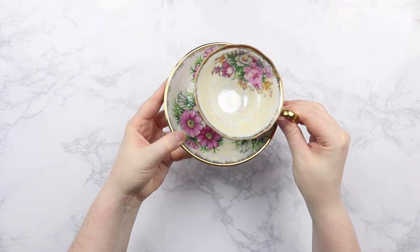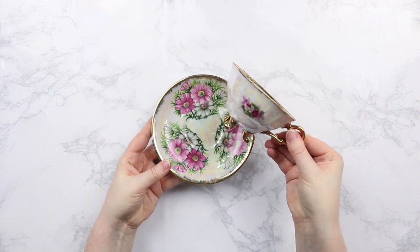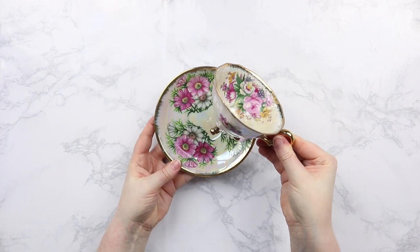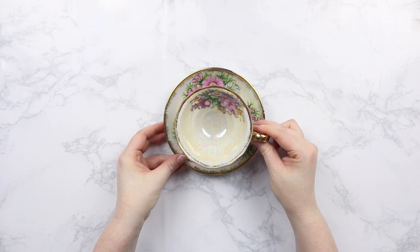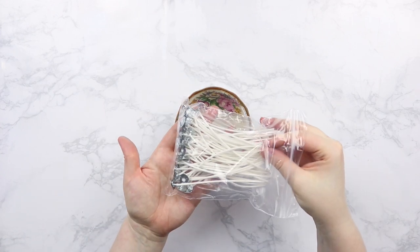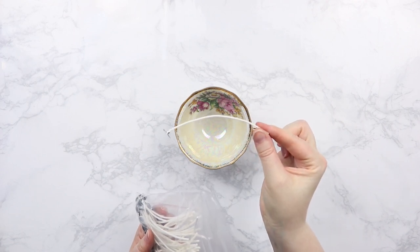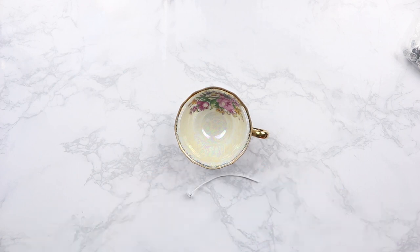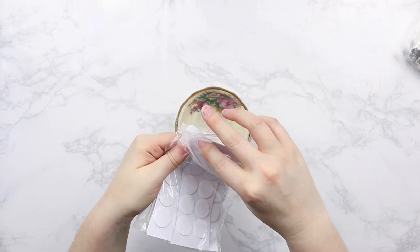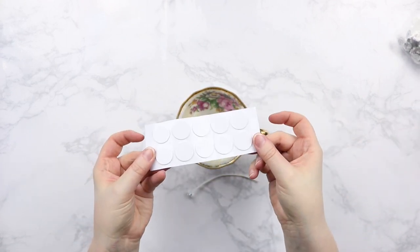The first thing you're going to need for this project is a really cute teacup. I got this from a thrift store — I've had it for so long and I just thought it was so cute. Then you're going to need some candle wicks. I got these off of a kit from Amazon. This kit was awesome because it had everything you need for this project. I'll have that linked down below. The kit also came with some stickers to attach the wick to your teacup, but you can also use hot glue if you don't have any.